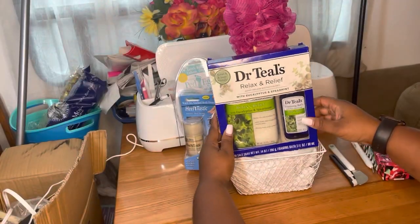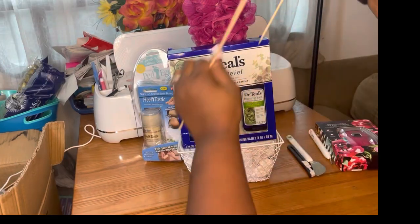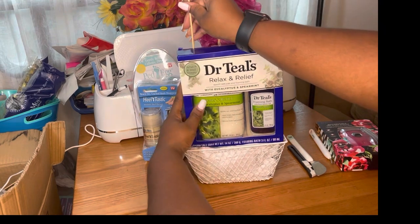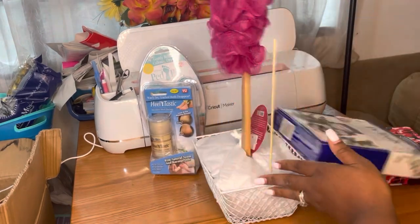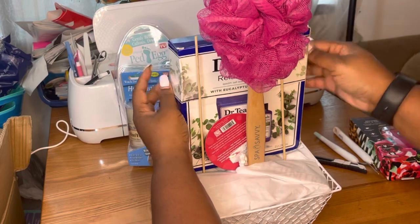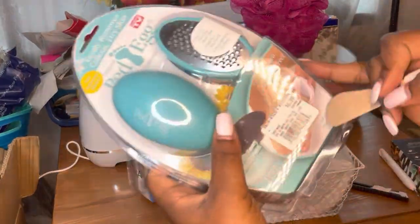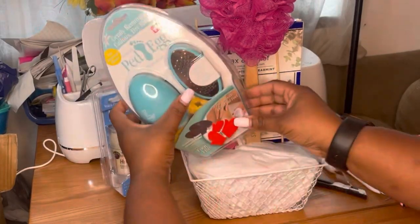I just took this Dr. Teal's little set — got that for 50 cents from Dollar General, y'all — and we're going to put this on the back side of the basket. I'm going to use my skewers as I always do. I'm not going to worry about the skewers sticking up; as you can see before I turned it, they were still sticking up, so I went ahead and just taped that.